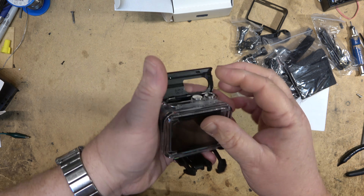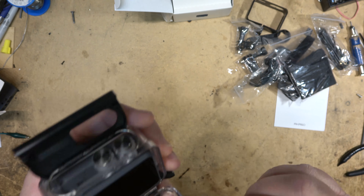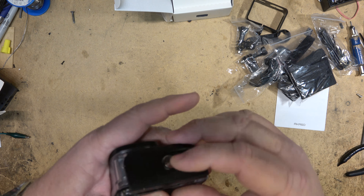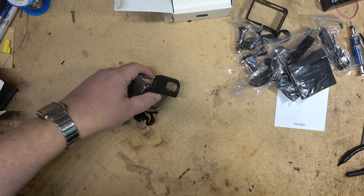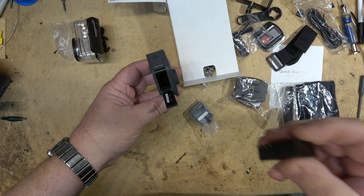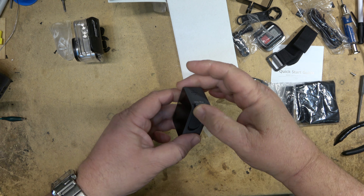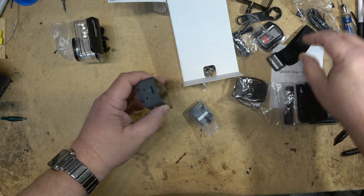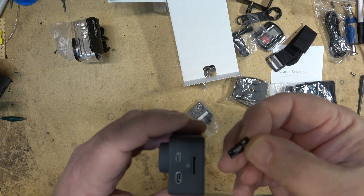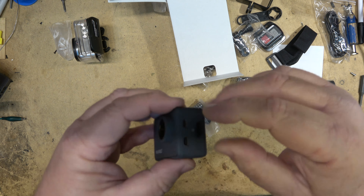Normally the camera is going to sit in the case, but I'm sure the touchscreen only operates if you have the back open. First things first, let's get a battery charged. The battery just goes in the bottom of the camera like that, and our SD card slips in the side. I've got a 64-gig SD card I'm going to put in the camera.